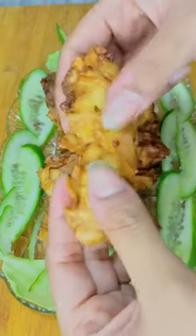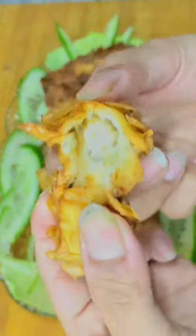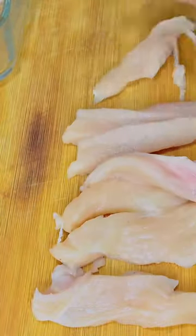This is episode 2 of Ramzan Recipes. Today we are making thread chicken. For this, we have to cut the boneless chicken into strips.